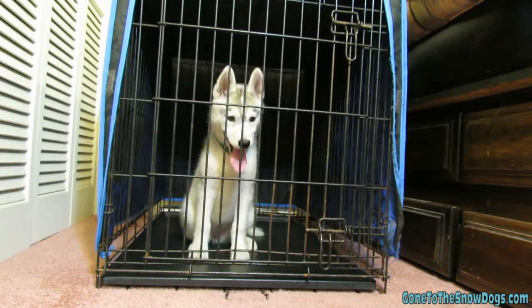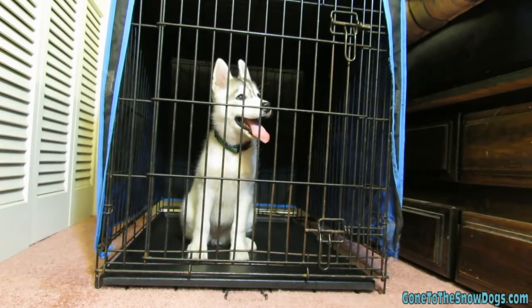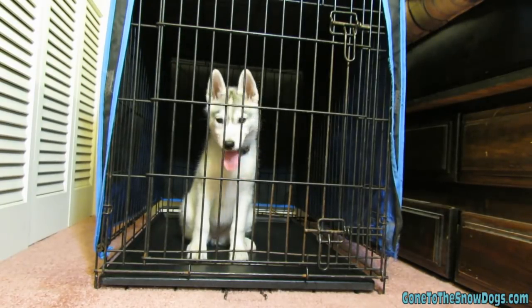A lot of you have asked us to do a video on how to crate train your puppy. Here we go. We're going to show you how to crate train your puppy — as you can see, Memphis is already inside of the crate.